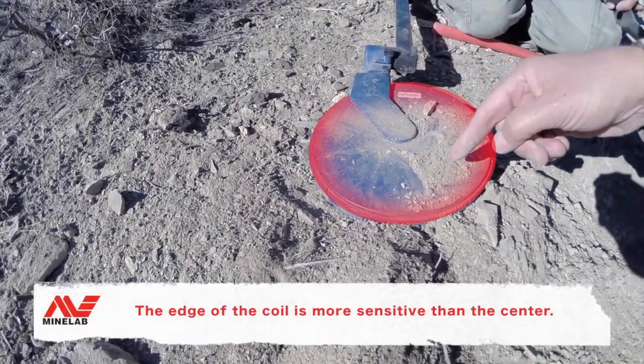With the technology of the Minelab SDC 2300 — and I'll tell you right now, in the next 30 days I'm going to try my best to make sure all my staff members are running them, because it is an amazing detector.